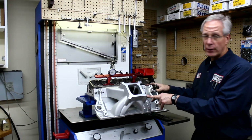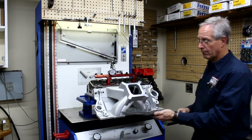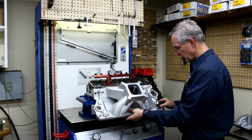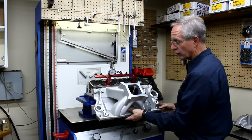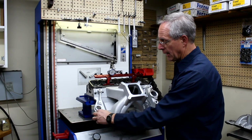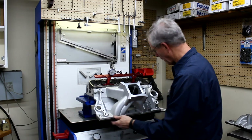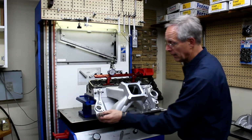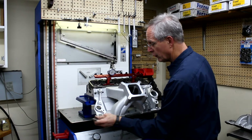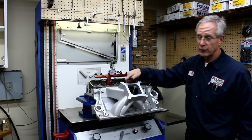So we're going to bolt the intake manifold on, and then you want to go ahead and block off the other side. You can do this a couple of different ways — you can just put some duct tape on there, or you can make a plate like we do here that will bolt on and positively block off the other side.